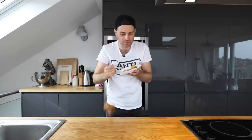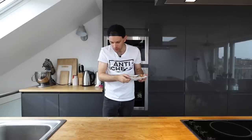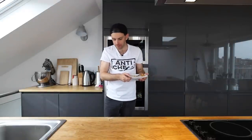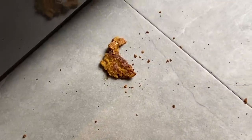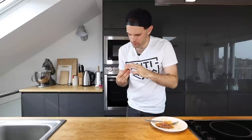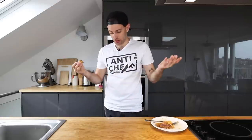I literally just cleaned the floors, so I think this should be okay. It fell the right side up, so I think it's okay to continue to eat. Don't judge me.